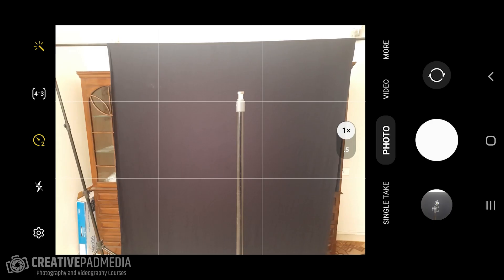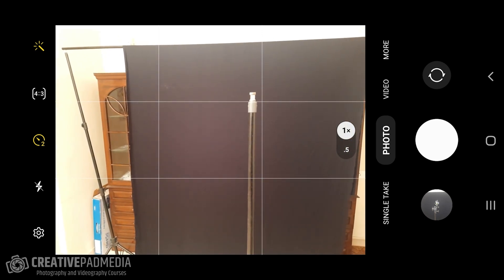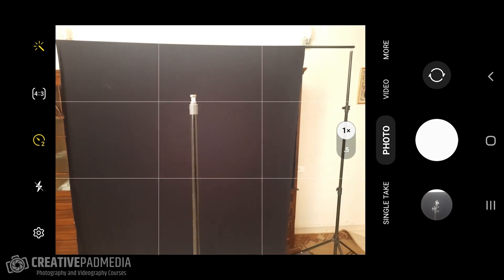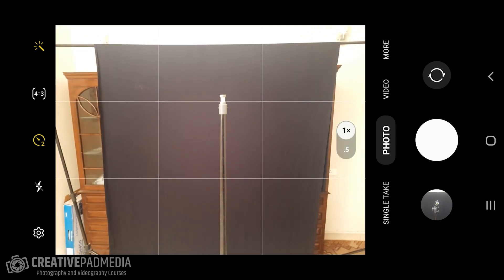Welcome to this light painting shot — it's going to be a lot of fun. First, let me explain this setup. Behind me I have a black muslin cloth on backdrop stands that you'd normally use for studio photography. This is not 100% compulsory, but it is recommended to have something dark behind you. I'm going to be switching off all the lights in this room so it will be completely dark.